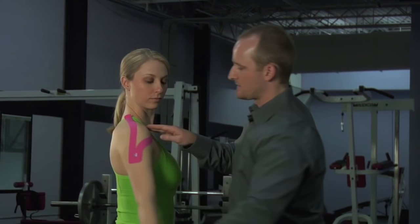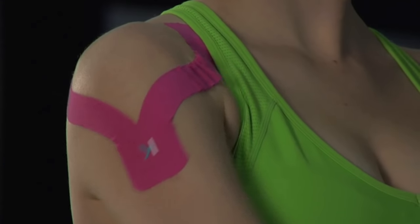Rub that on, and as you bring the shoulder forward, you should see that wrinkle in the front.